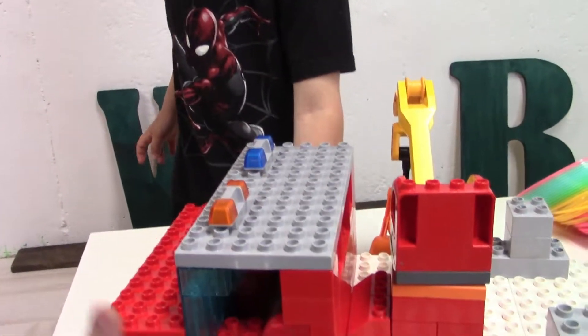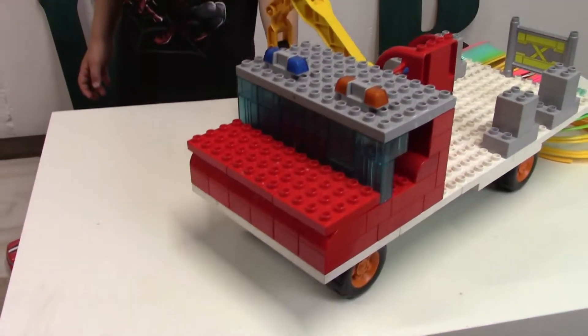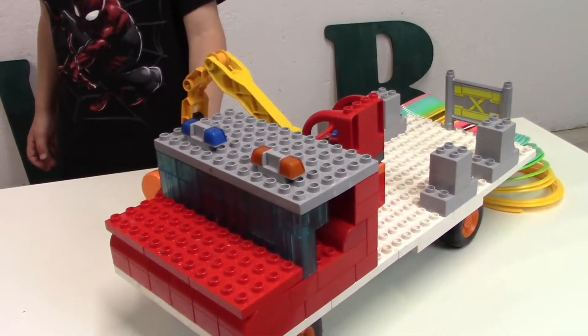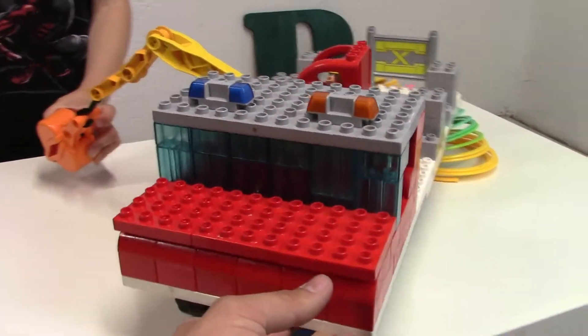I just saw a snow plow down the road. We want to build a snow plow — a big snow plow — like this Lego Duplo logging truck. We're going to do that on a different video, but this is our Lego Duplo logging truck.